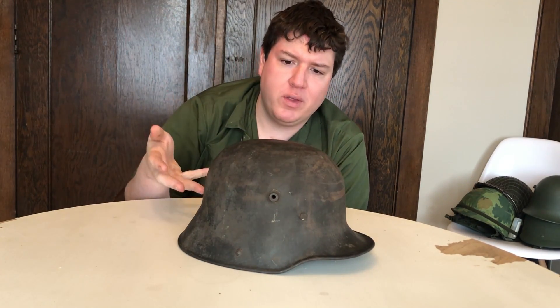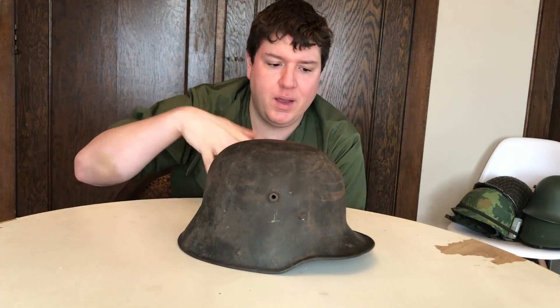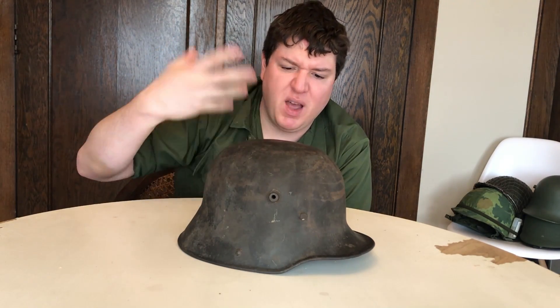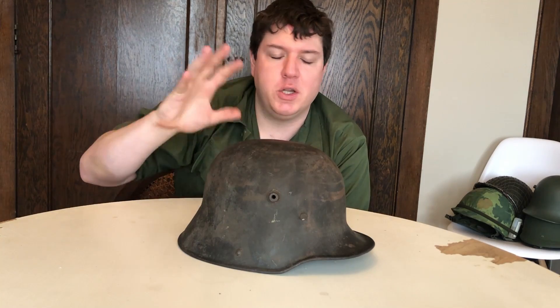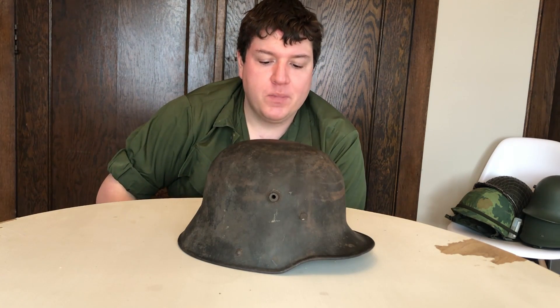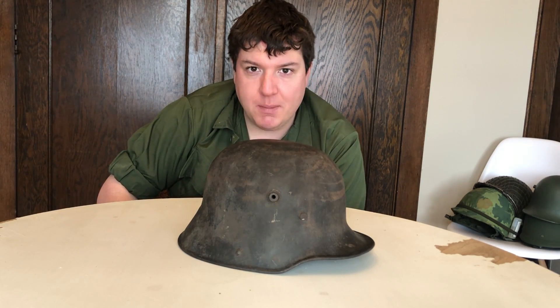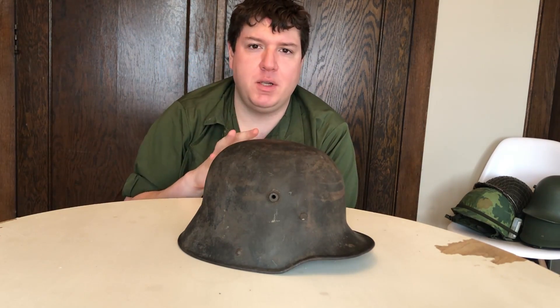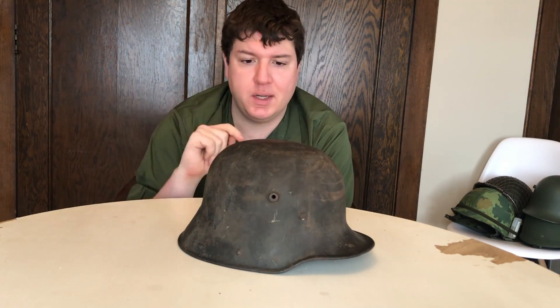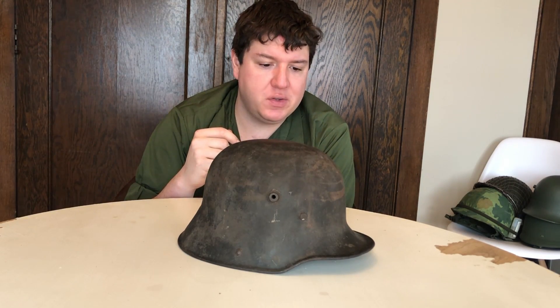Let me know in the comments what you think — should I restore this, smooth everything out, do the boiled linseed oil, olive drab, dark olive drab, duck hunter green, and get a repro liner? Or should I just leave it as is as an example in my collection? I'm leaning towards leaving it. Hopefully I can get more of these as time goes on. Thanks for watching everybody — if you haven't yet, subscribe to my channel and hit the notification bell. I've been trying to make more content lately, a few videos a week. Thanks for watching and we'll see you on the next video.